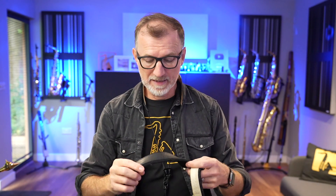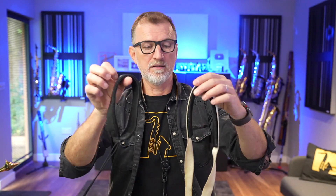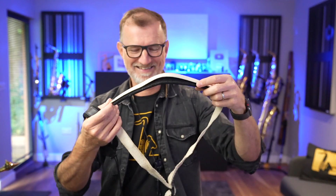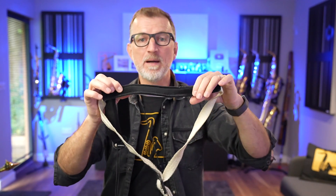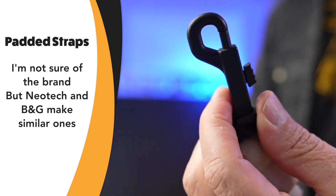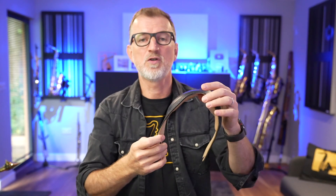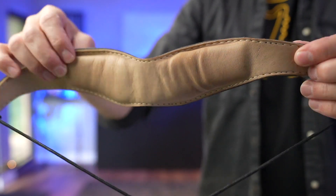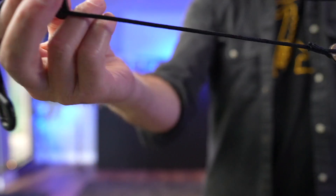The ones I used for absolutely years are these kind — look how manky that one is, that's the sweat of a thousand gigs. I like these because they've got thicker padding around the neck and I find them quite comfortable. I like the way they've got proper clips as well, so the saxophone can't come off. But for those of you who follow the channel, you'll know that for years I've been using the Cebbula neck strap. It's got a really comfortable yoke that comes around the top — leather, lots of padding. I like the string as opposed to the webbing because it's a bit more inconspicuous.